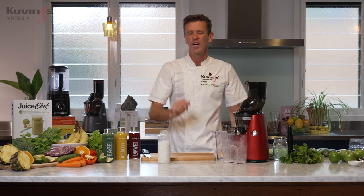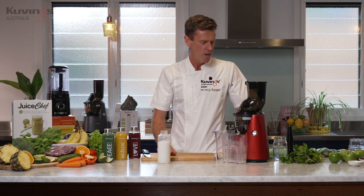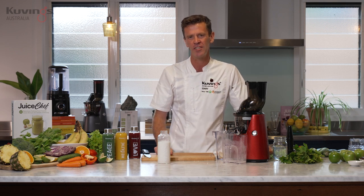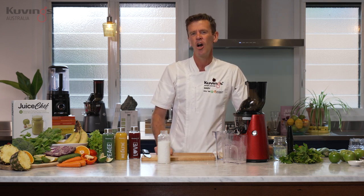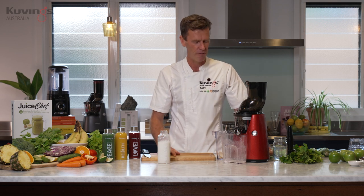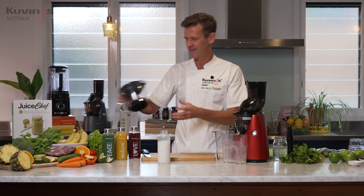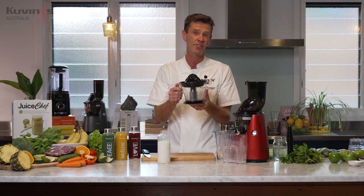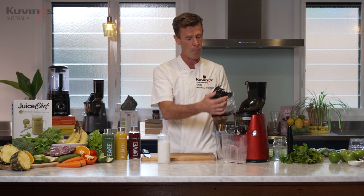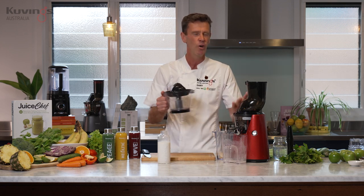We've got a little offer for you today — those watching this live link, all the accessories are about $200 worth that come with the Kuvings juicer. We're going to offer them free, so stay around to the end of the show. We've even got a citrus juice attachment — I'll show you a bit later how simple it is to make orange juice with the Kuvings juicer.